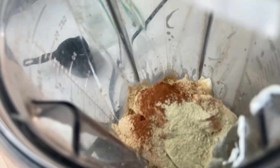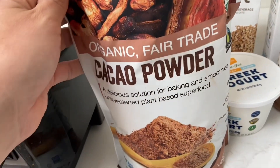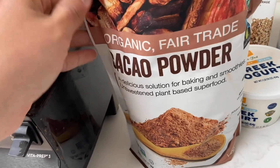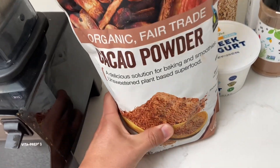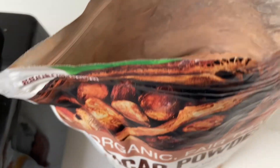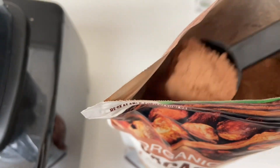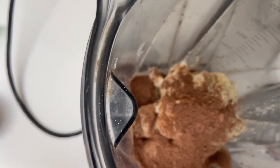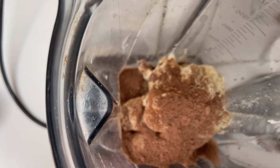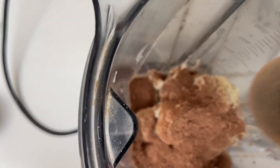Just gonna add that much. And lastly, the star of the show — cacao powder. A hefty scoop of this. Another scoop should be good.